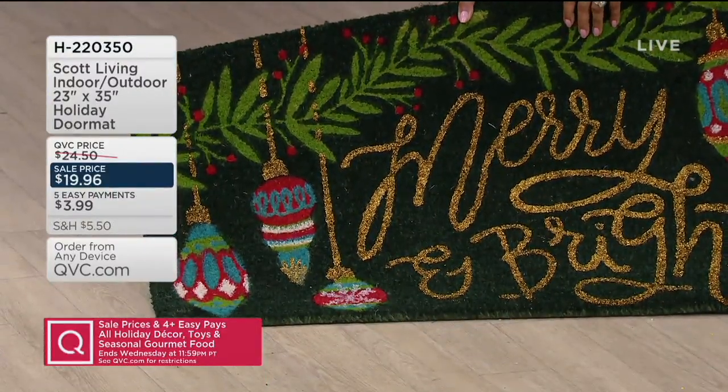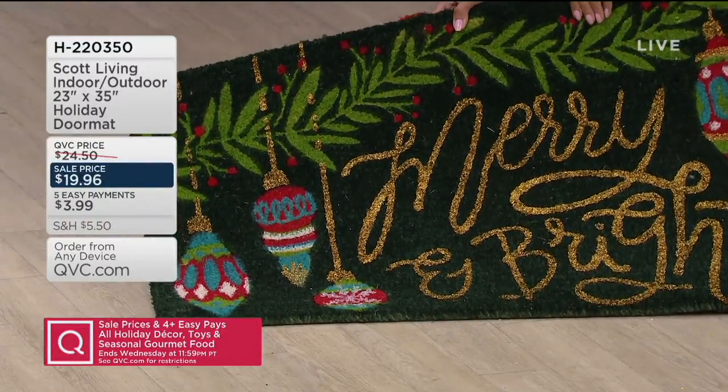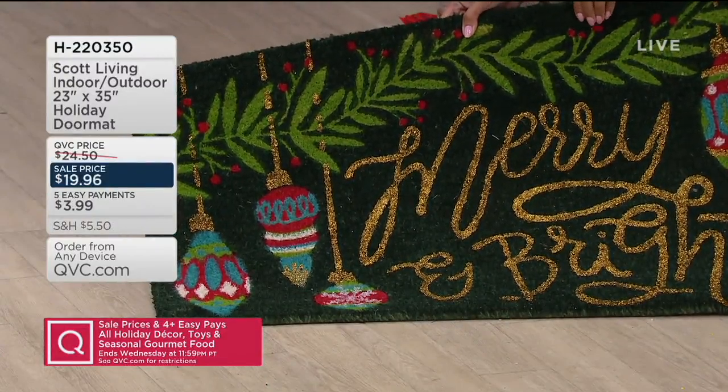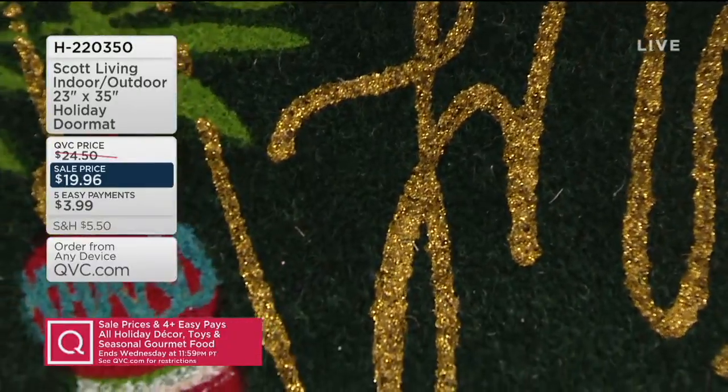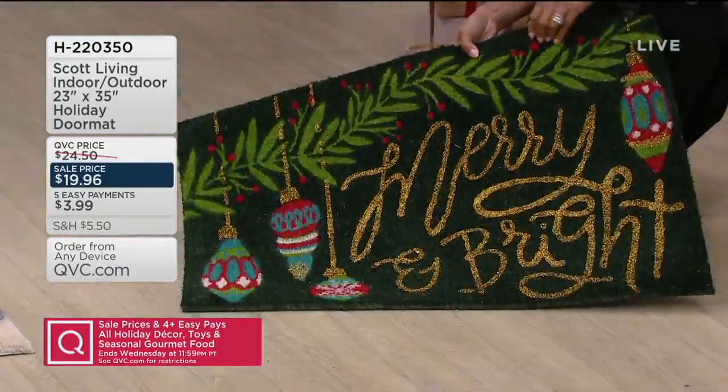This mat will actually scrape dirt, grime, mud, and salt off the bottom of your shoes. It's not going to mess up the design because that color goes all the way through.